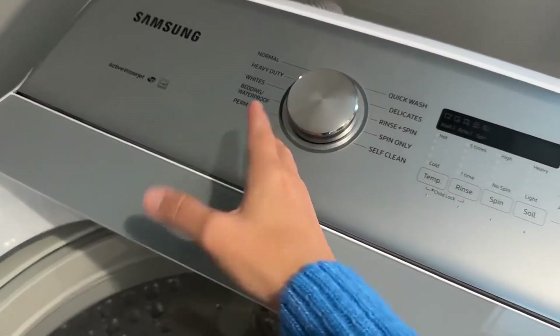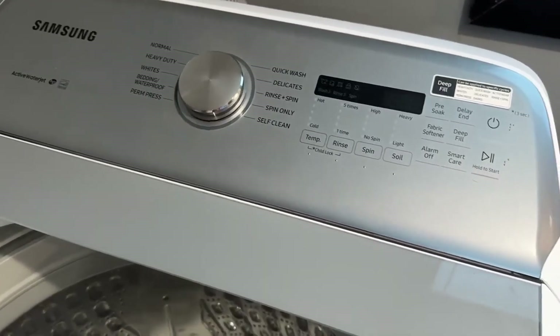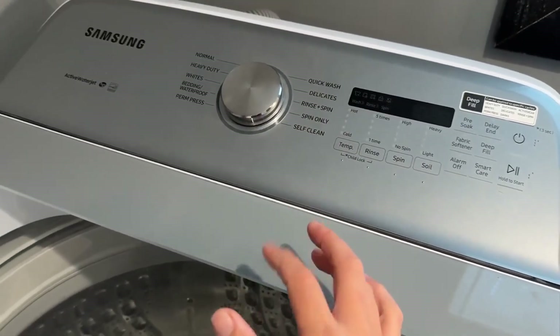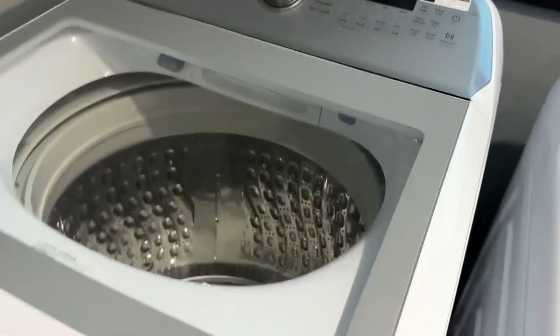Obviously, if you've got sheets, towels, things like that, you might want to pick a different setting. But I just find that Delicates seems to work the best in terms of longevity of your items.